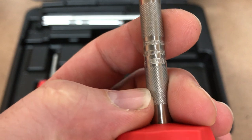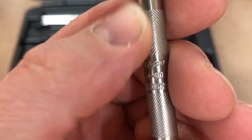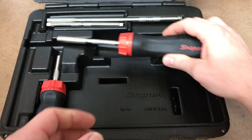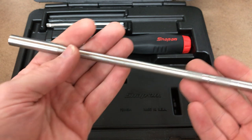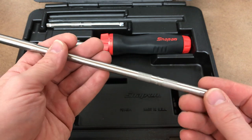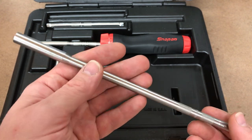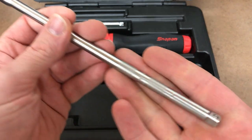The knurling - I would have actually preferred it to be a little more aggressive, but I'll definitely take some knurling over no knurling. Let's check out the other pieces. One thing I noticed when I picked this up is it just feels like a solid, well-made piece. Some extensions and accessories out there feel hollow, light, and cheap, but this thing feels like a solid piece of steel that is very nicely machined.